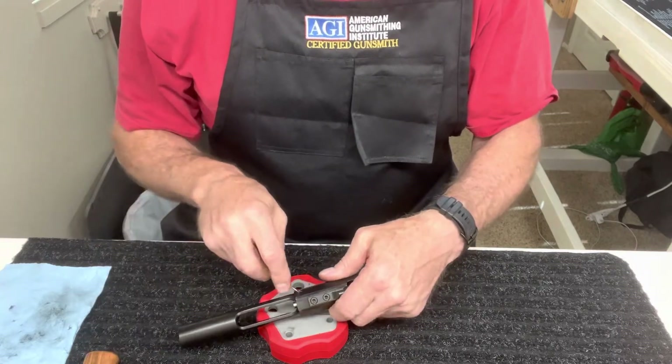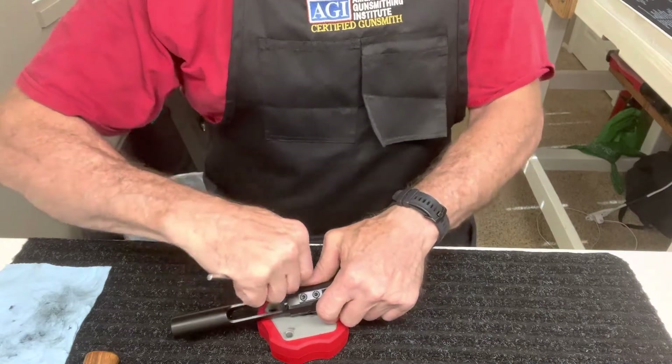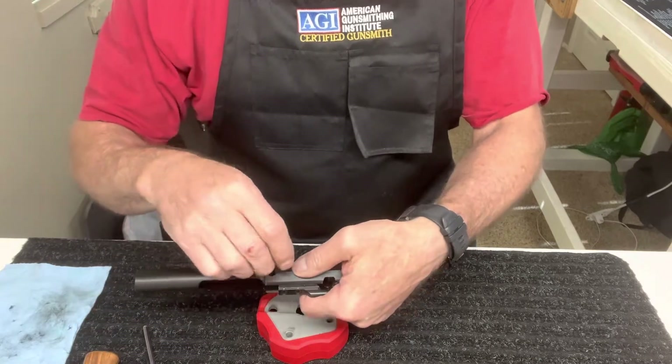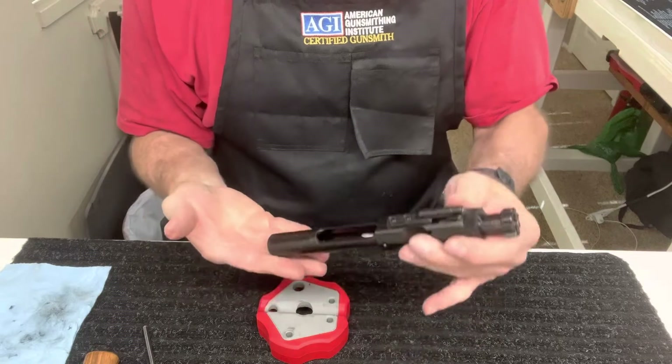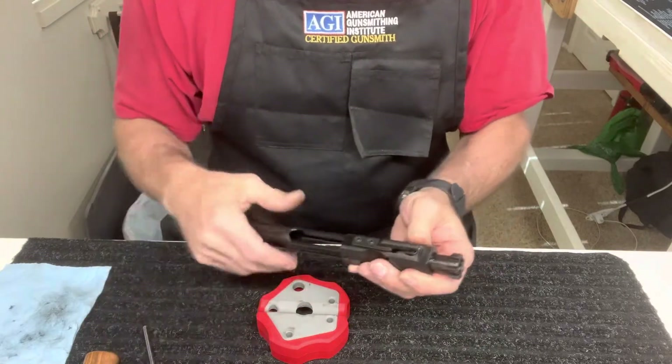First off, we'll take the cotter pin out. A lot of your 10s will have just a pin here. Your 15s will have the cotter pin, so take your cotter pin out — comes right out the side here. Set that aside. Next, just tip it upside down, take the firing pin out, and set that aside.